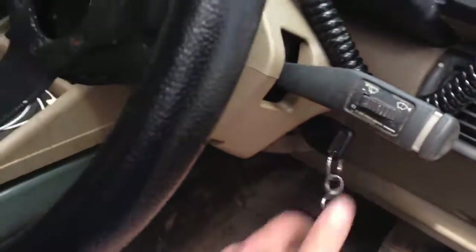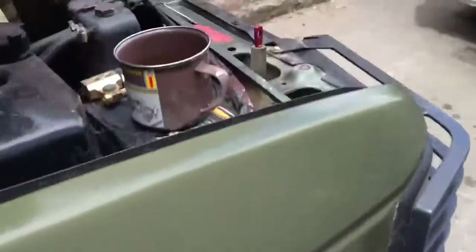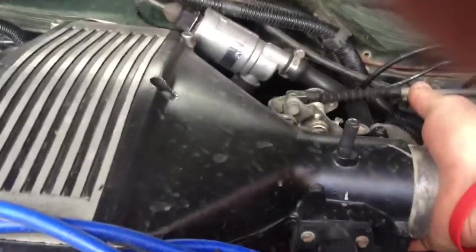Key goes in. Right, it's up. Dead straight away.